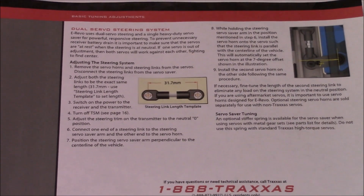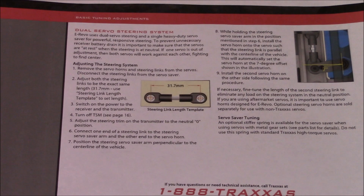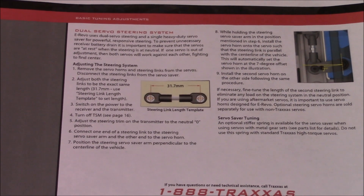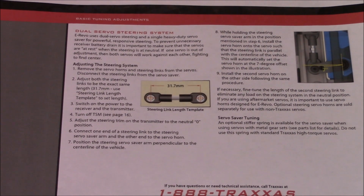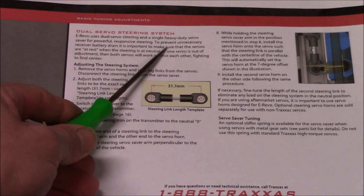Now this is the page I was talking about guys. This came directly from Traxxas online. This is their owner's manual for the eRevo 2.0, page number 28, and we are discussing the dual servo steering system.